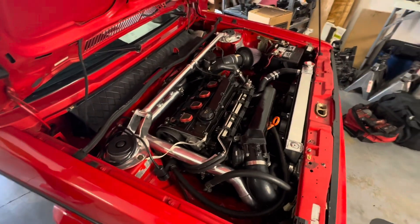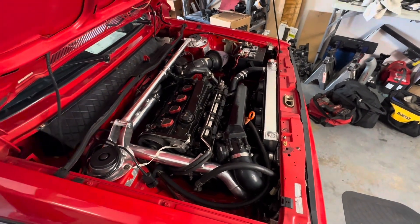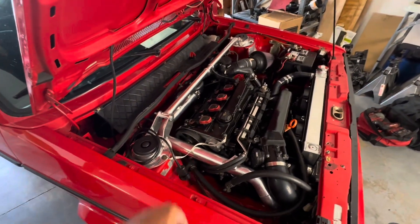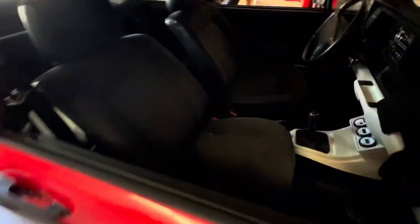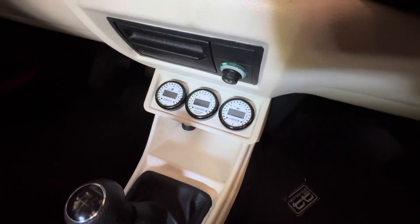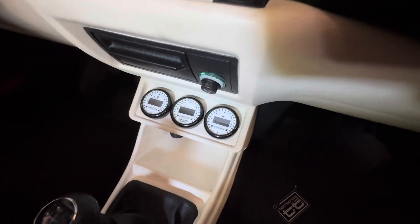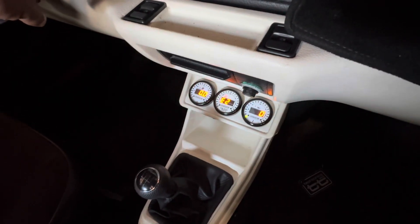Scirocco front brakes and calipers on the front. Brand new water pump, brand new tensioner belt, brand new serpentine belt — we just got to put the cover on. We've got Intermotive gauges: boost gauge, air-fuel ratio, oil pressure, and oil temp — you can see those are on right there.